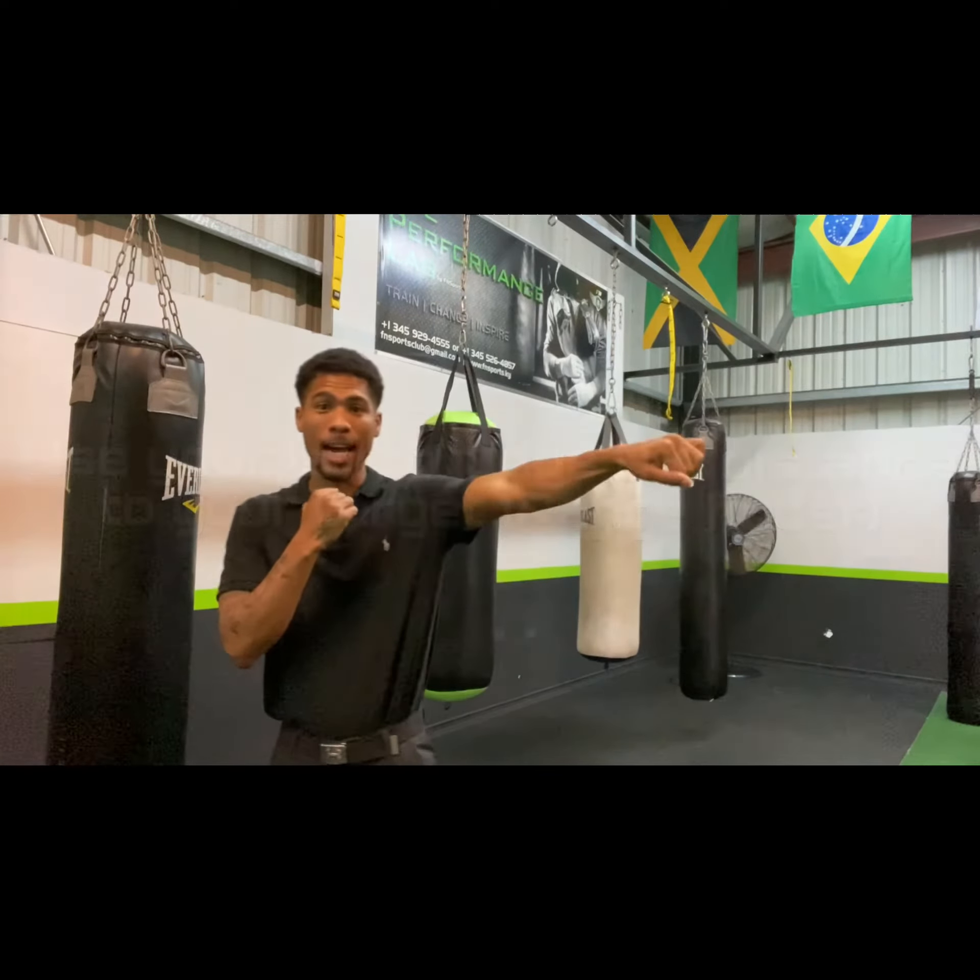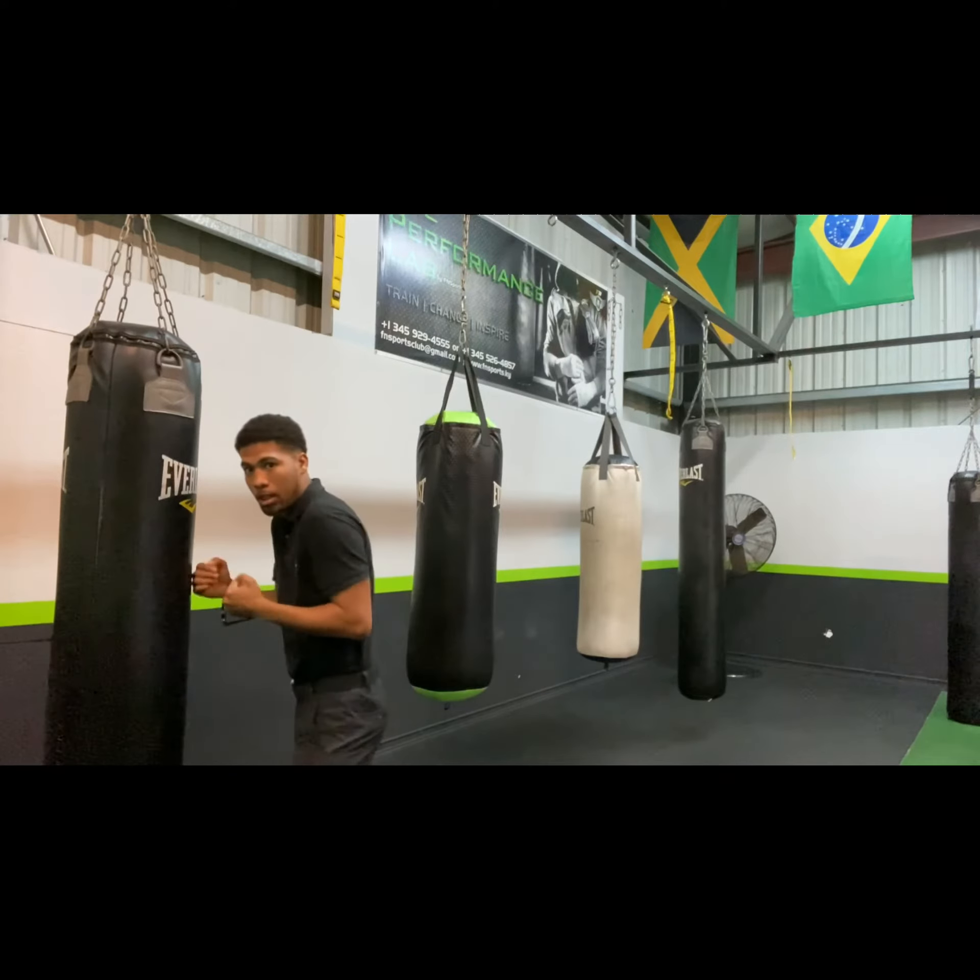What's going on guys? I want to step on this morning and speak to you guys about using your jab as your range finder. You don't want to be up against the bag throwing pretty pat T-Rex punches. Don't want to be up against smothering your punches and trying to throw here. If you are against an opponent or against the bag, you want to make sure you have proper range on your punches so that you can really put that power behind your punches.